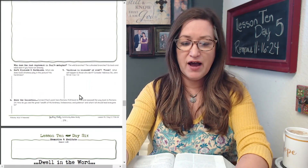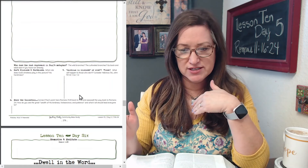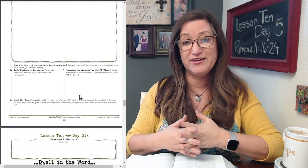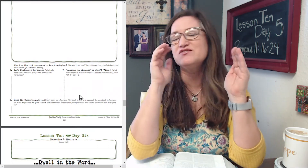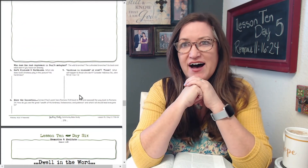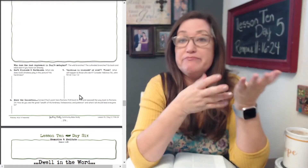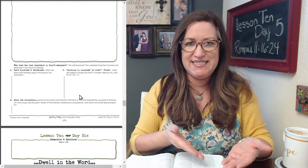Moving on to the next section underneath your drawing — number five: who does the root represent in Paul's metaphor? The wild branches, the cultivated branches — go back and label each if you haven't done that already. I could just imagine as people were reading this letter of Paul, if any of them would have been drawing that out or if they were near a tree, because grafting an olive tree was common during his day. So they would have had that visual right there to see for themselves.